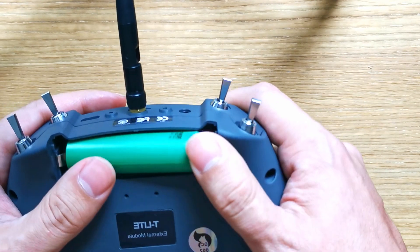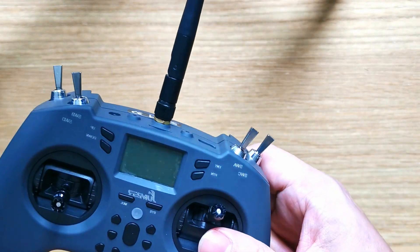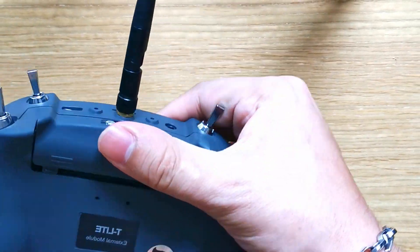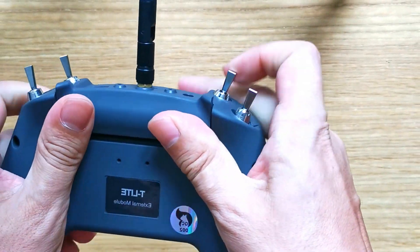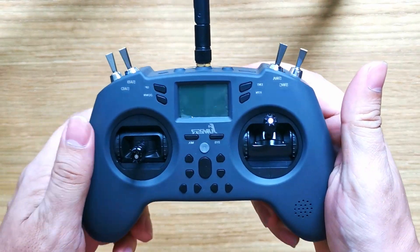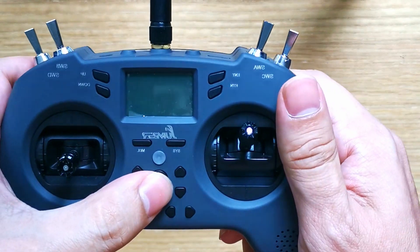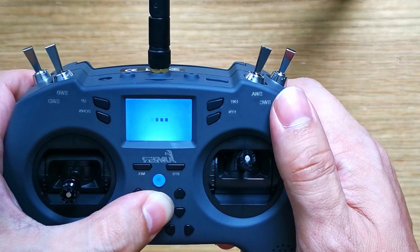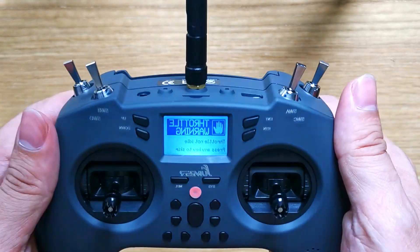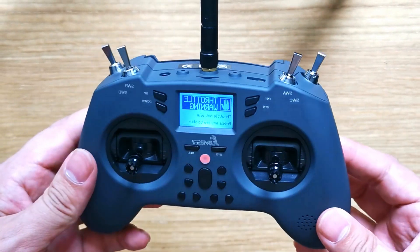Positive on the positive side, negative on the negative side. Stick that in there — it's in there pretty good, not falling out or anything. Stick the cover on and we are good to go. See that — does it turn on? There we go, it's working fine.